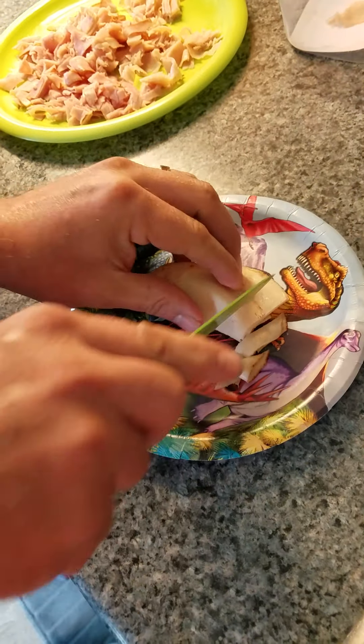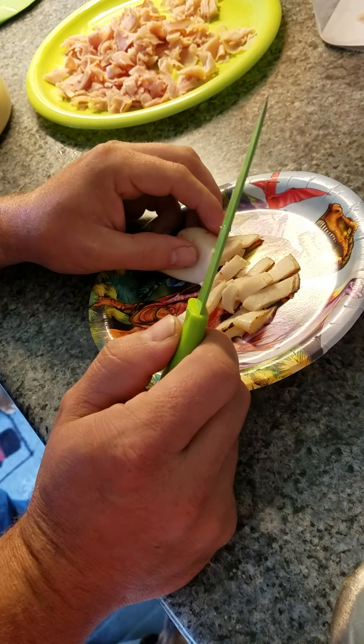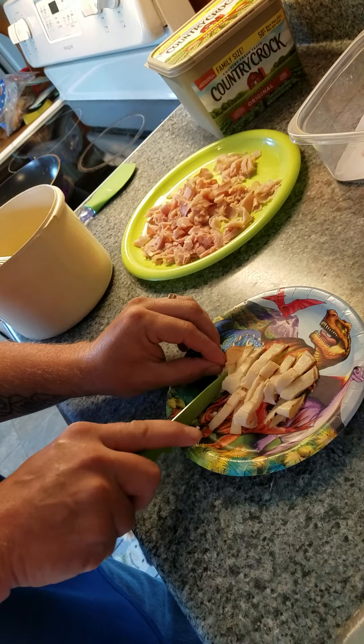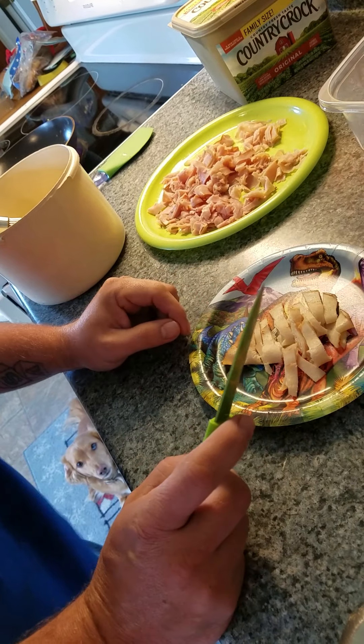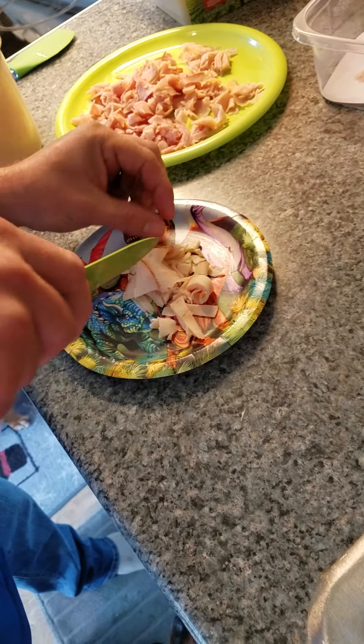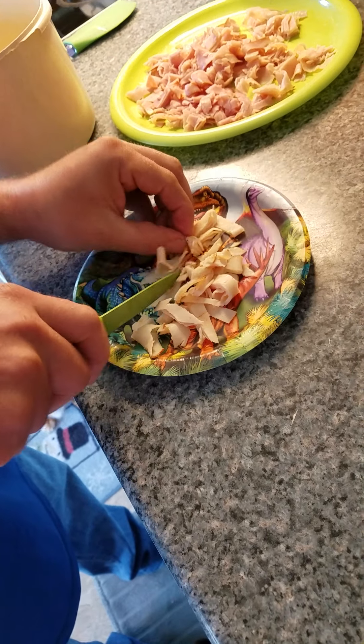Oh, this is going to be great. While that's heating up, let's cut up our rotisserie chicken. I like to call it rotisserie chicken. We are using this nice prehistoric plate. These plates are gone, these plates are extinct. Just a little bit of dino humor.